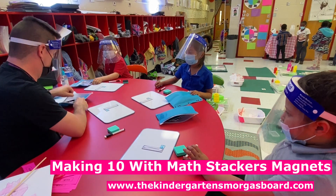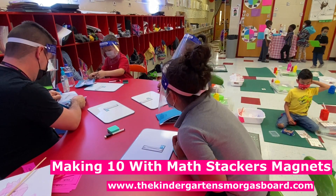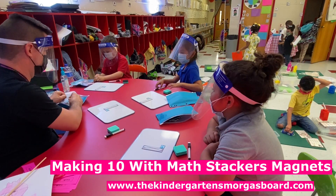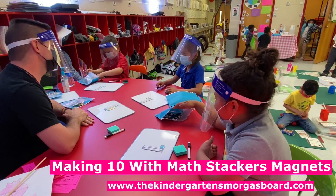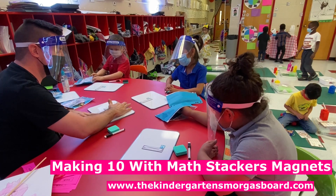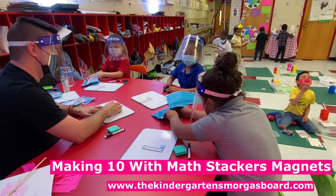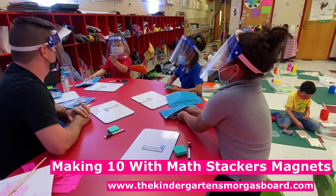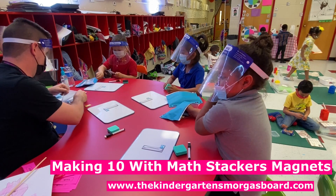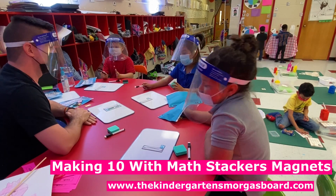Now, how can we find what number we need to make ten? Four. Are we going to try four? Okay, so Mylon said four, so let's find a four. Did that work? No. So do we need something more than four? What else can we try? A nine? All right, let's try a nine. Does nine work? No.